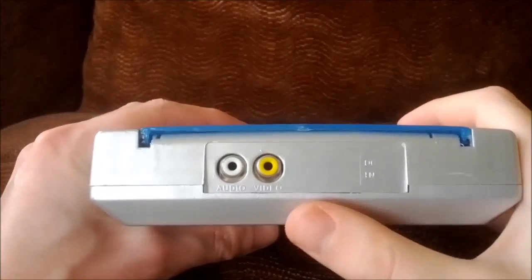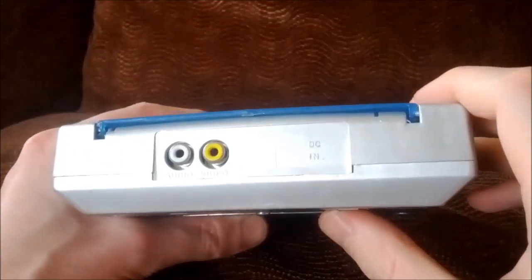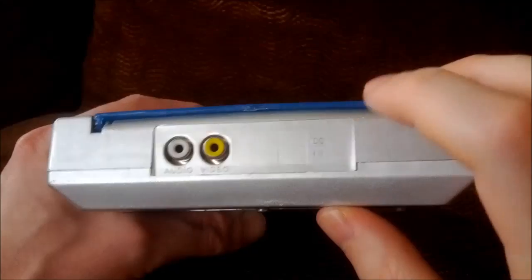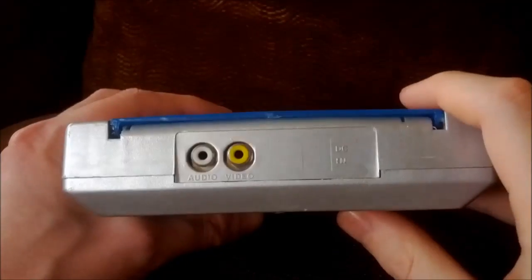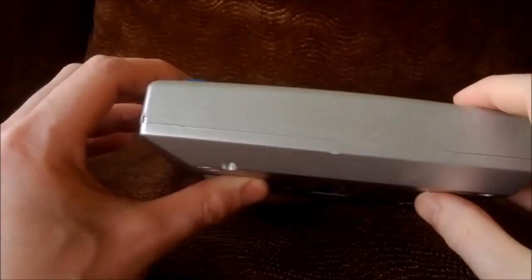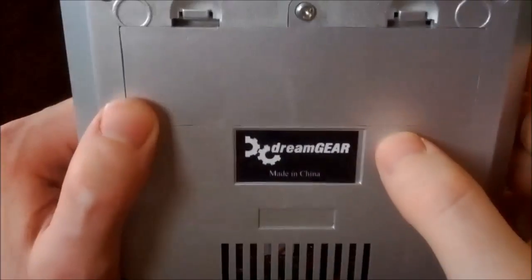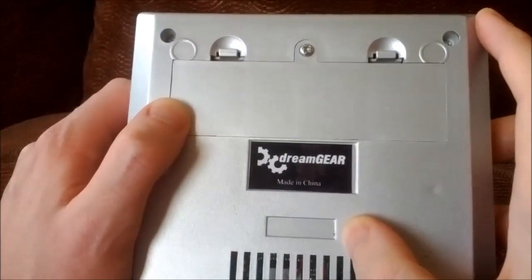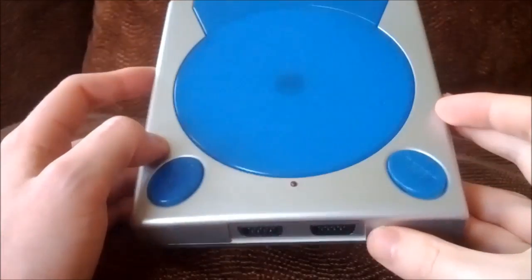On the back we have video and audio out — unfortunately only mono audio, which may actually be a good thing depending on how good the music in these games is, which is probably not very good. We also have a DC-in port, though I don't actually see one. On the bottom it says DreamGear, made in China — what a surprise. And here we have the battery compartment. So that's the outside of the DreamGear Game Station.